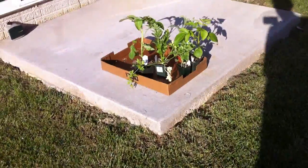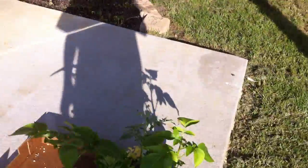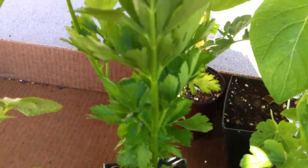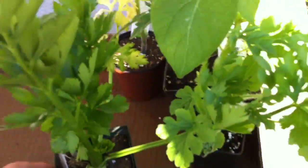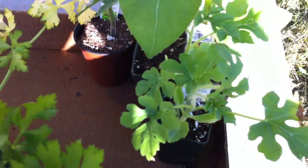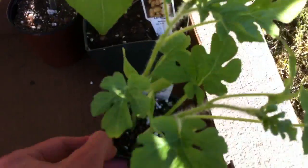They're right over here actually. I got these from the nursery when I went with my friend to fix up the garden, if you saw in the previous video. So we got here a potato, and we got here a celery right here, and we got ourselves our new watermelon.